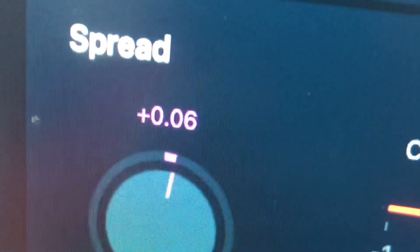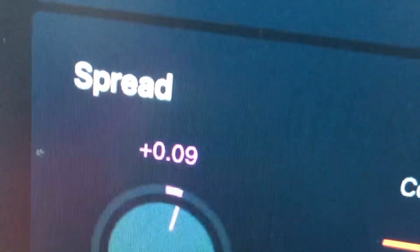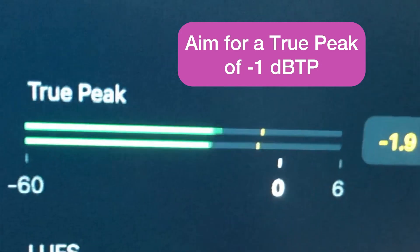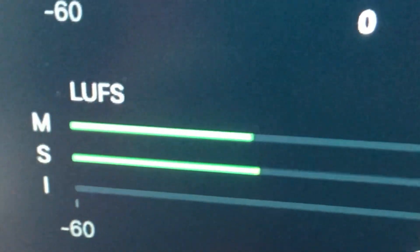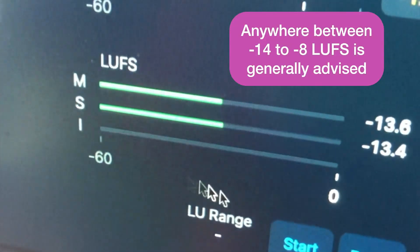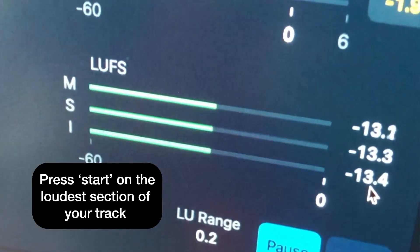Down in the Spread section we can increase the stereo width of our track, but don't go too much because you'll run into phase problems — just around 10–20%. To prevent your track distorting once it goes on Spotify through the codec in process, we look at the true peak meter, and we also have the same for the LUFS reading. The most important one here is the I for Integrated LUFS — just press Start on the LU range to analyse it, and this is the reading we're most concerned about.